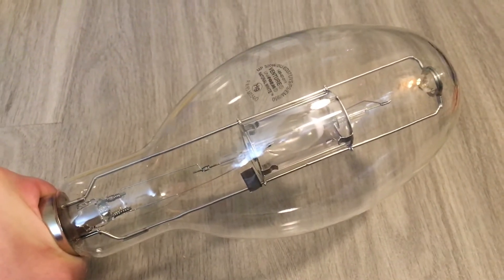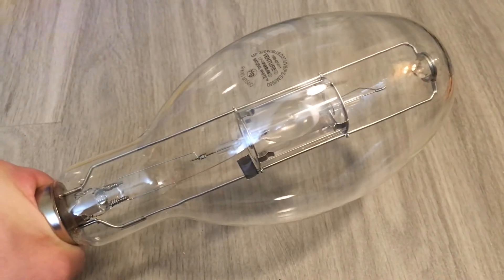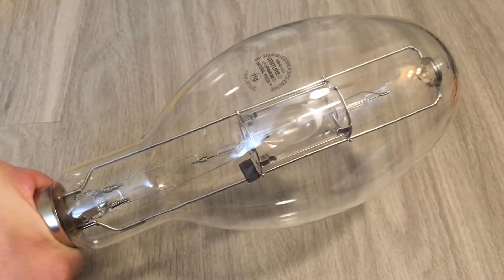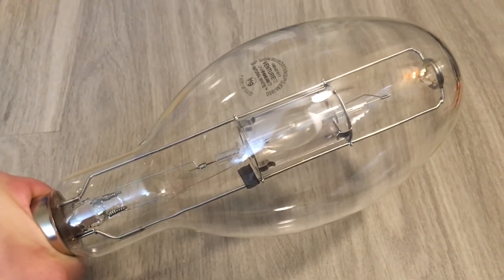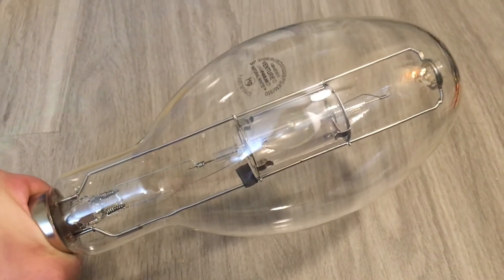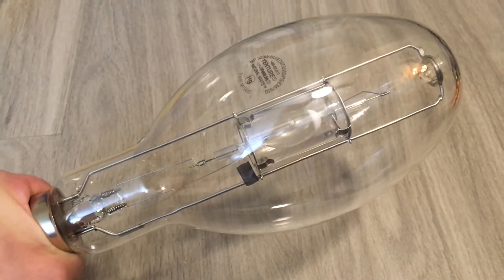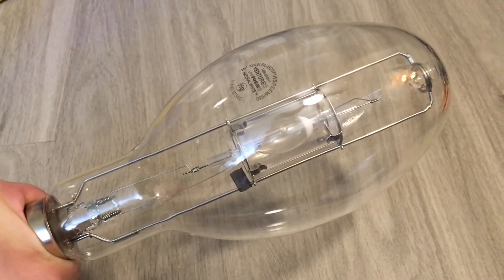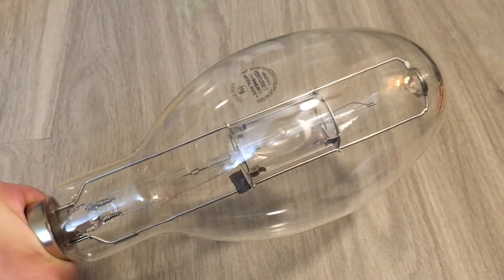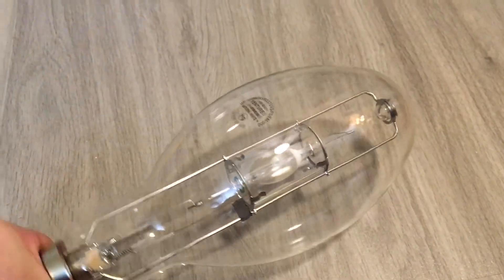Hello everybody. Here we're going to be looking at this very nice brand new Venture Lighting 320 watt base up burn position, pulse start natural white or 5000K UV shielded 950 series metal halide bulb. This particular bulb came in a set of two bought off eBay for $10 total, which was actually very cheap. Let's go ahead and read the etch now and see what makes up this natural daylight metal halide bulb.